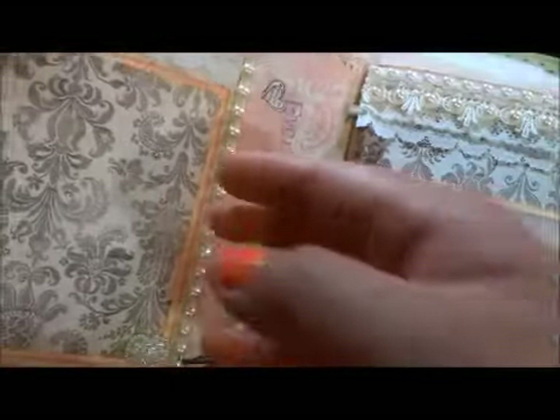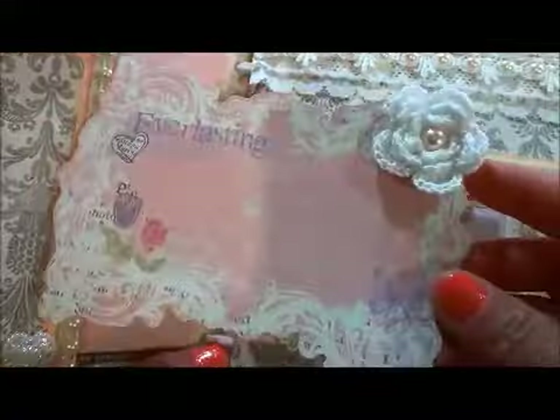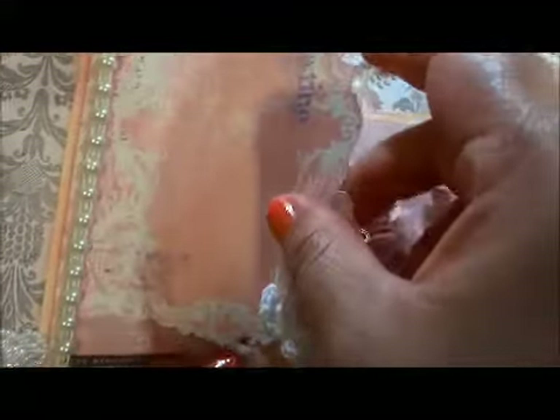In here there's a pocket, and I just put a little journal part in here — so you can put it to journal. And there's a crochet flower in here with a flatback in the mirror as the flower center.